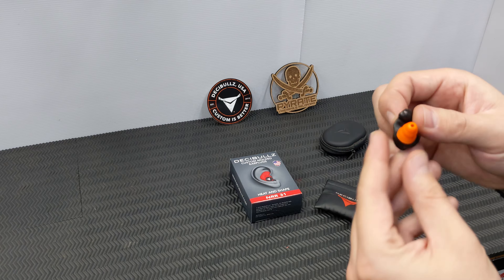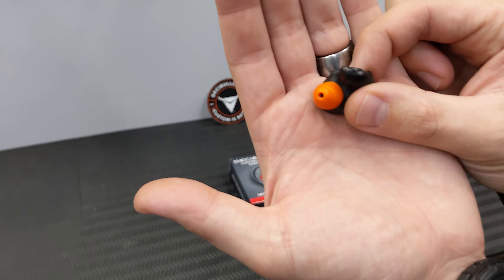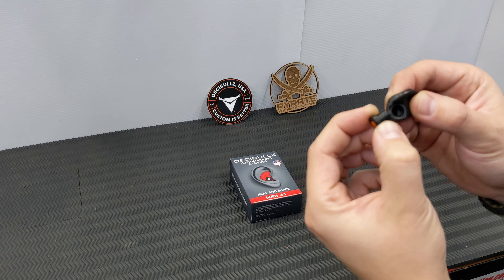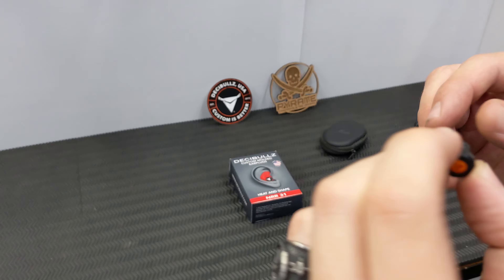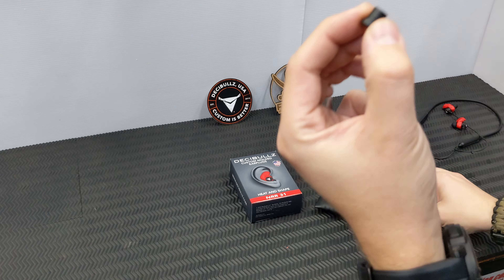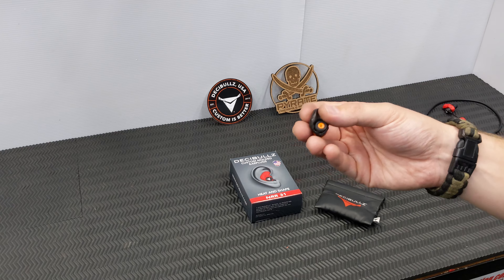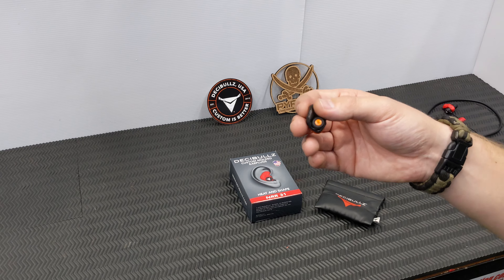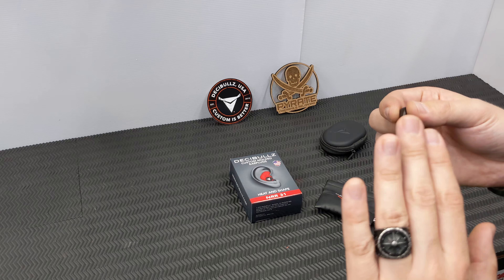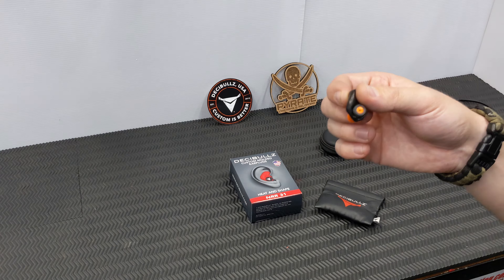These are my go-to: the shooting ones with the orange plugs. You'll notice there's actually a hole in the end of these orange silicone tips, and the filter inside also has a little hole with a bit of metal on the inside. This is a percussive filter. Essentially, you can hold a relatively normal conversation until there is a loud sound — essentially just vibration.